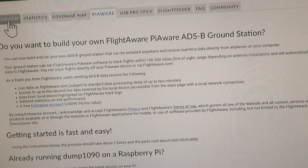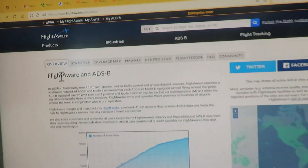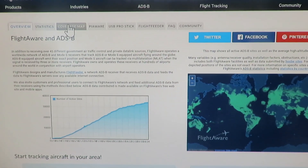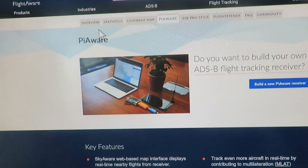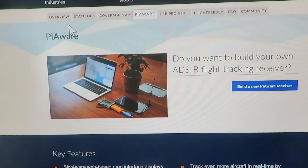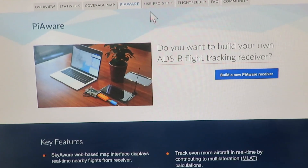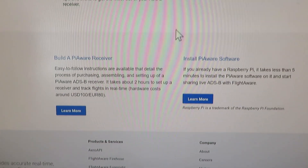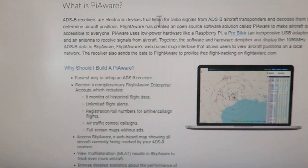This is the website where it tells you how to install the software onto the Pi — it's called PiAware. This is the FlightAware website. They have open source software that you can install, and then it sends all the data that you receive up to their website. They have all the directions on here for what you need to build it.